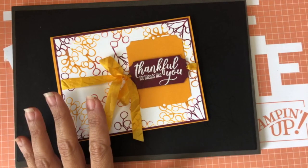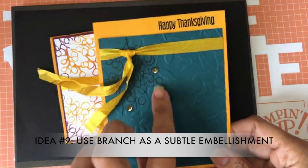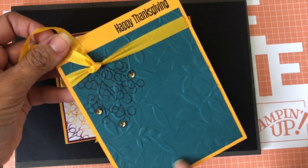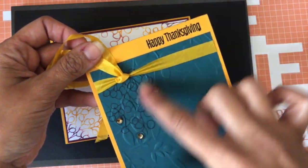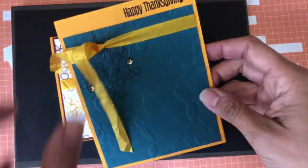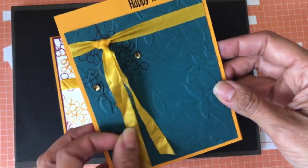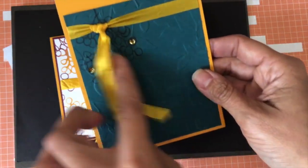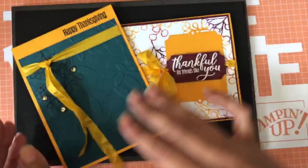I have two more quick ideas. Idea number nine: use your branch just as a detail behind something else. Here I embossed some leaves and then put the branch in black to coordinate with a 'Happy Thanksgiving' sentiment. I also made one of my loop bows and it just calls attention to the ribbon — I'll link to that video later.